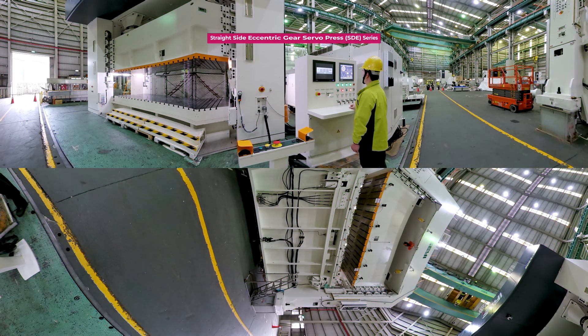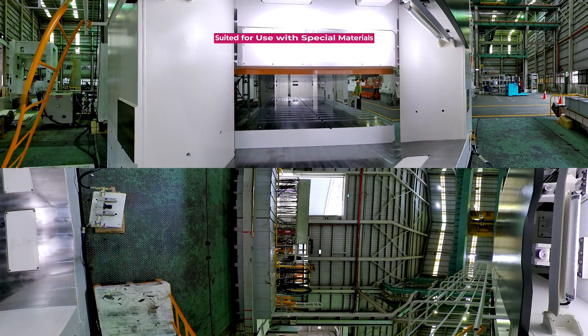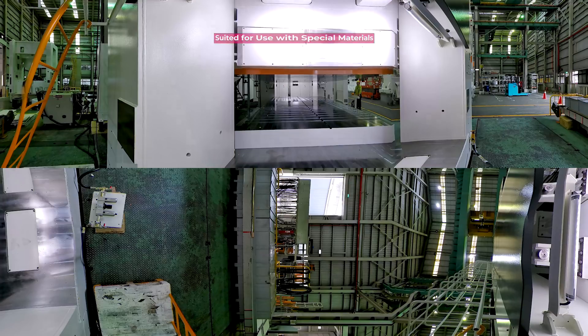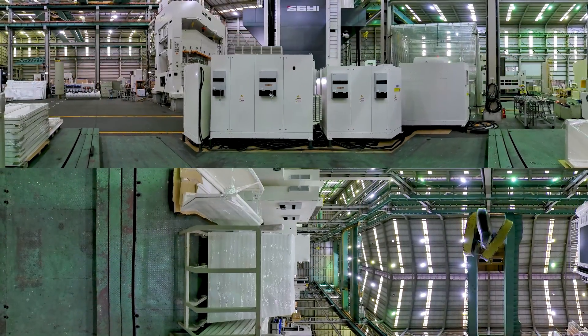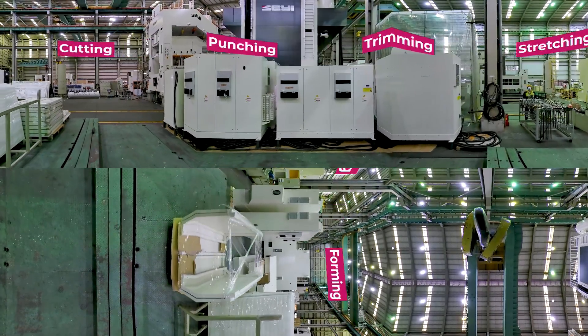The straight-side eccentric gear servo press SDE series can be used flexibly in continuous mode, transfer mode, and other production modes. It is especially suited for use with special materials like high tensile steel plate and aluminum alloy — for example, machining all kinds of functional auto components. It offers different ways to stretch, form, cut, punch, and trim large sheets of metal.